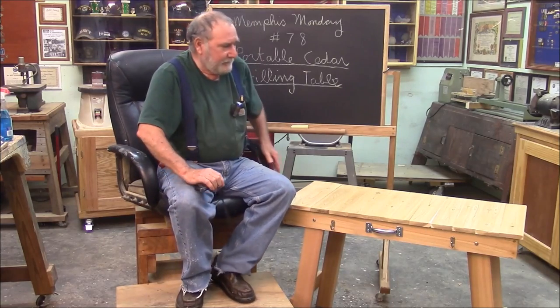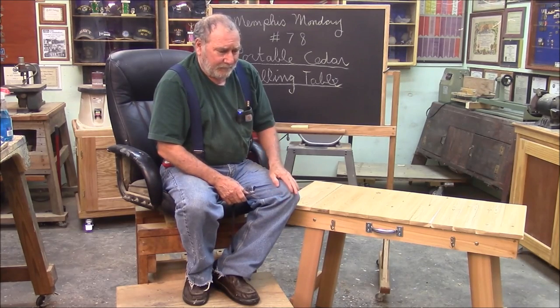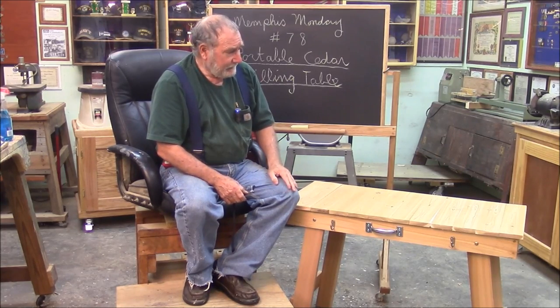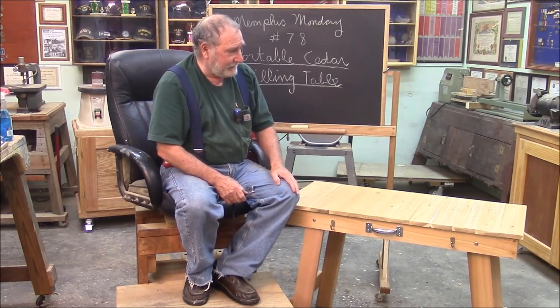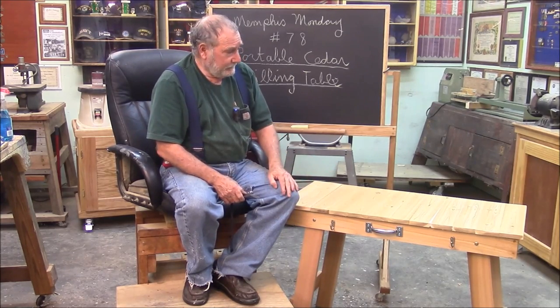Good morning, welcome to another Memphis Monday. You remember about two years ago we built a couple of portable camping tables, and today we're going to adapt that same leg arrangement to a portable cedar grilling table. Making a grilling table — I didn't ever think of that, but it's such a good idea. I actually copied another store-bought one, anyway.